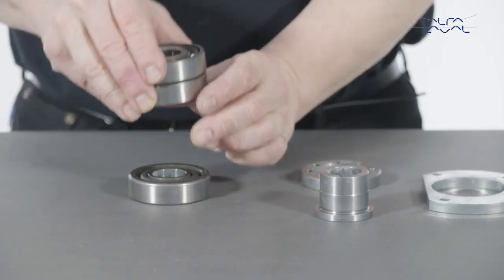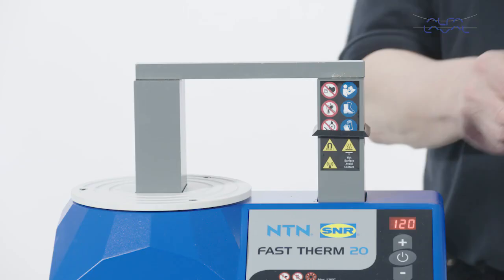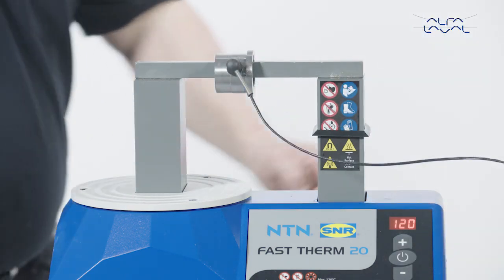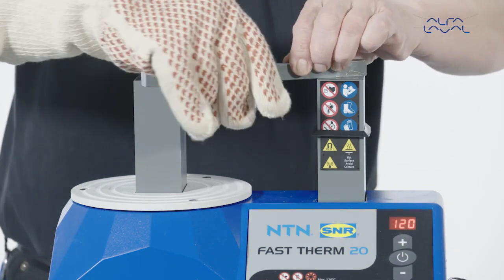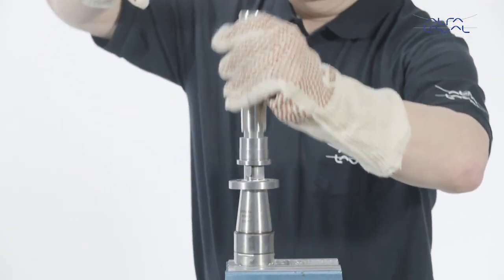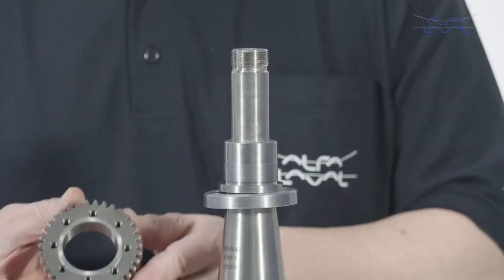Reverse the middle bearings of the bearing assembly for the auxiliary shaft. First, place the timing gear clamp plate on the auxiliary shaft. Heat up the gear sleeve. Place the gear sleeve on the auxiliary shaft — you may need a mallet to ensure that the gear sleeve is in place. Now place the gear on the timing gear sleeve.